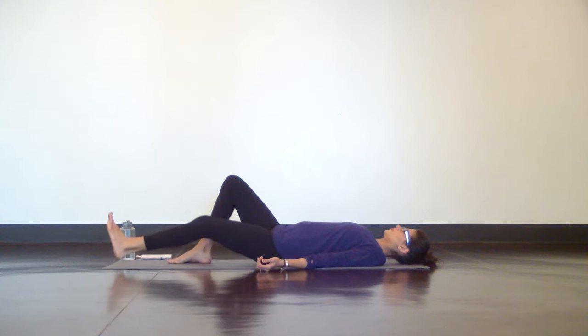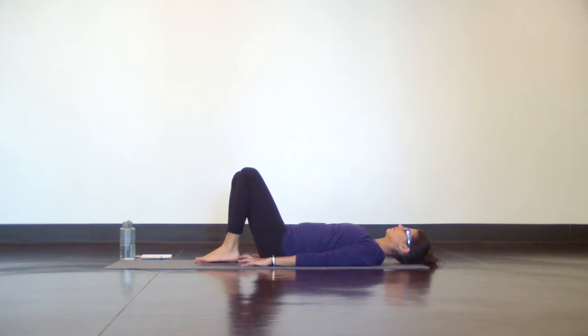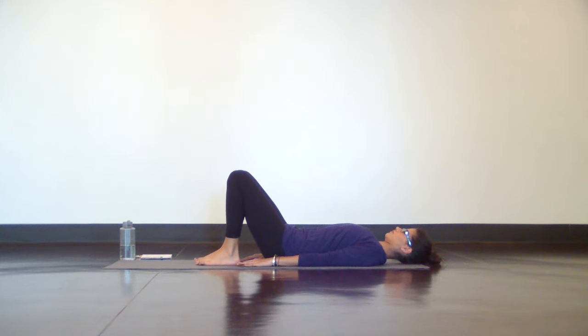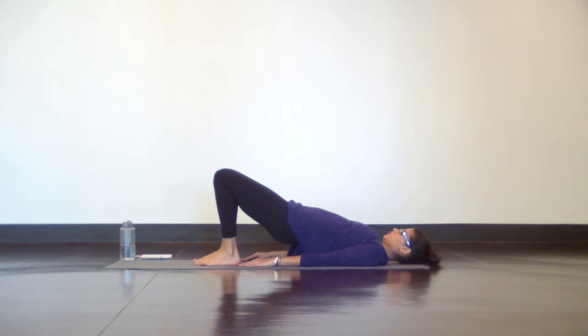Then pull your navel in towards your spine and one at a time, bend your knees to place your feet flat on the mat for a bridge pose. Feet hip distance apart, and pull your heels in close. With your weight anchoring down evenly through your feet, begin to tuck your tailbone up to the ceiling and slowly lift your hips up off the mat. Hold at the top and keep your tailbone up to the ceiling for a long lower back. Legs are strong with your knees tracking forward, and your breath stays smooth and deep in and out through your nose.